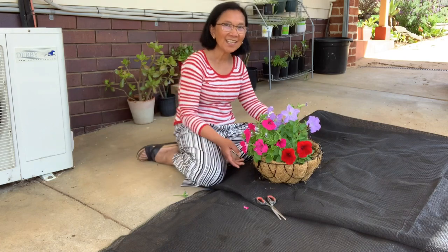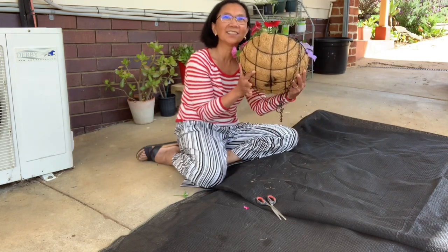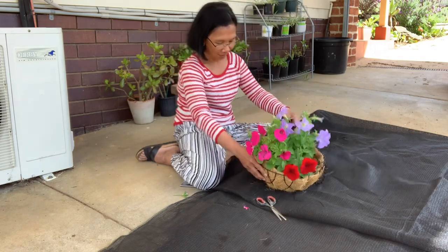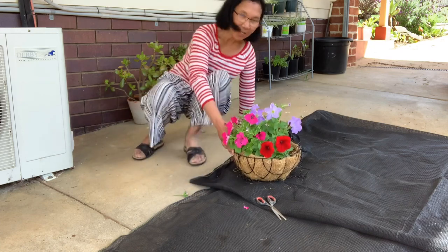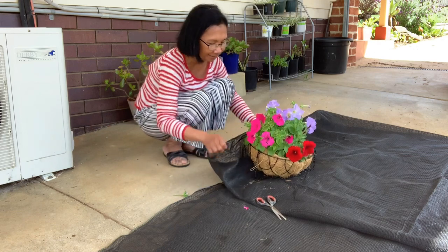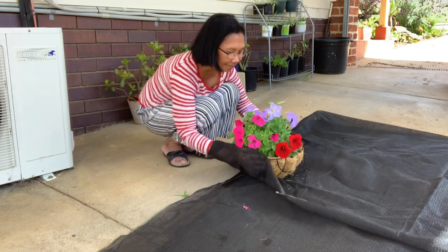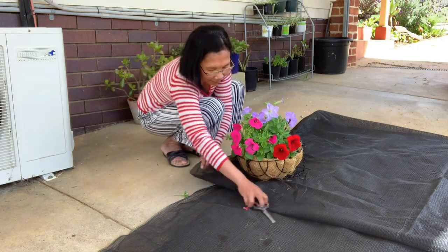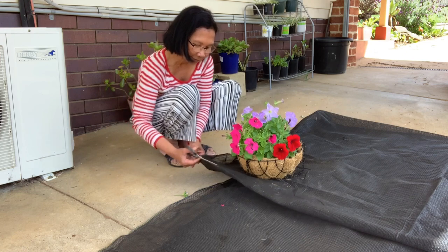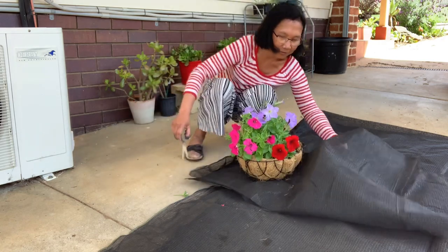I took one of the hanging baskets — as you can see the bottom is tearing apart there. What I'm gonna do is just make one square, maybe do this — just make a pattern, make it so it will cover the whole thing. Just gonna cut it and make sure it will cover there.